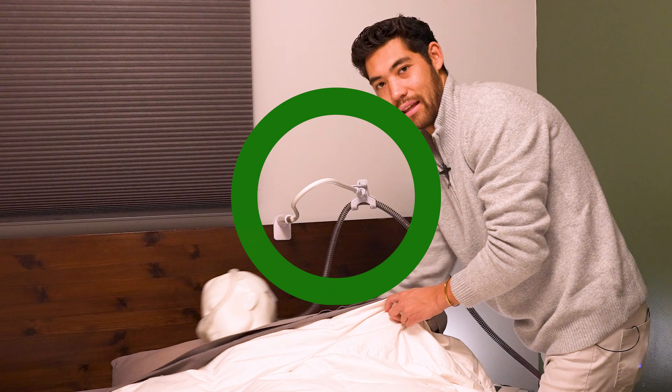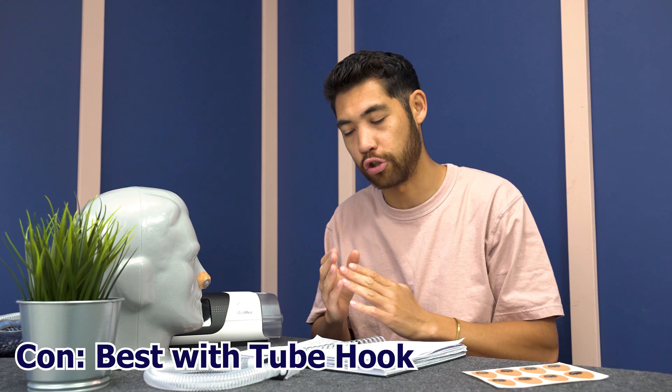Now for the cons. You have these halos that you have to stick to your nose. I don't think it's that big of a deal — I never really had any red marks and find it no problem to take them off. But you do have to put them on before bed, so that is a con. That said, sticking them on now takes about the same amount of time for me as putting on headgear. Another con is that this mask does pull on your nose a little bit because of the magnet weight and no headgear pulling it back. Because of that, if you use a tube hook it's an even better experience — I would definitely recommend getting a tube hook with this mask.